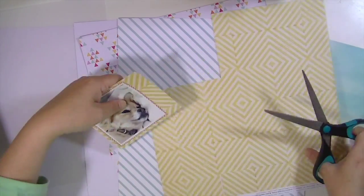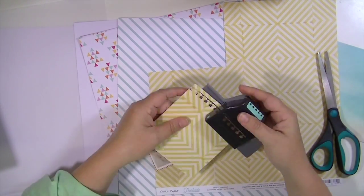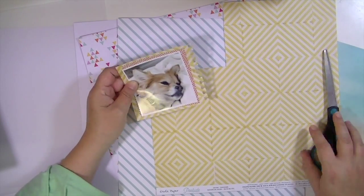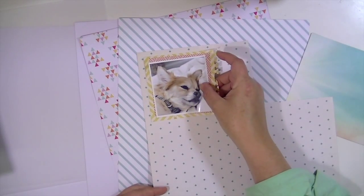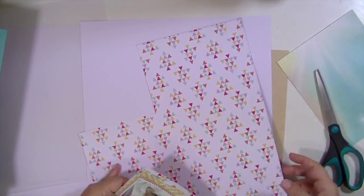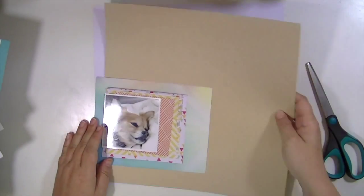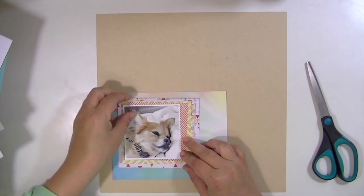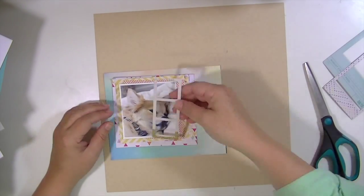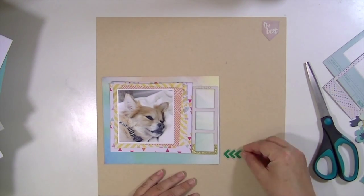I want it to be a little more mixed-media looking. I'm going to use my notebook punch on this Poolside paper — I really love that punch, it's probably one of my most used ones. It adds a really nice layer, and if you don't have it there's a cut file on Silhouette or you could just use regular notebook paper with the same edge. I changed to the craft cardstock because of Jack the dog's coloring — I felt the white was too stark, it just wasn't working.